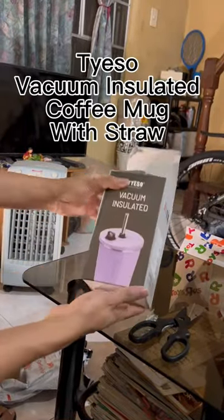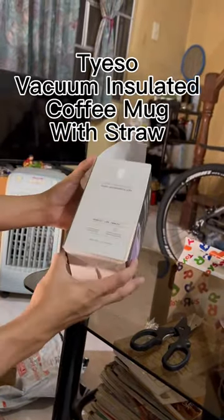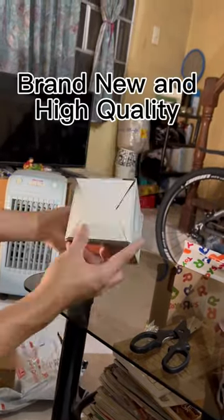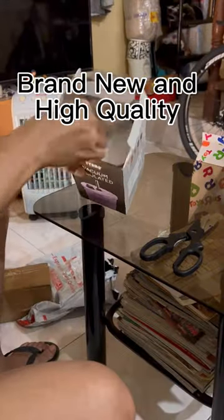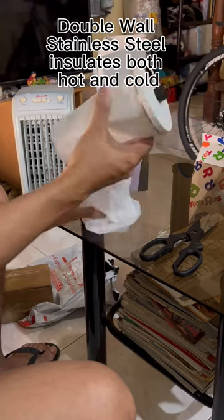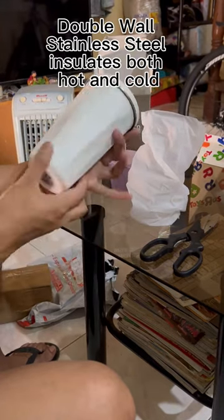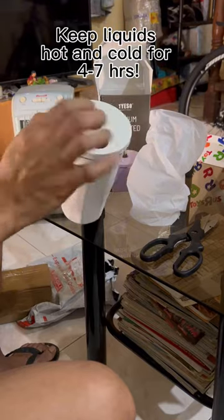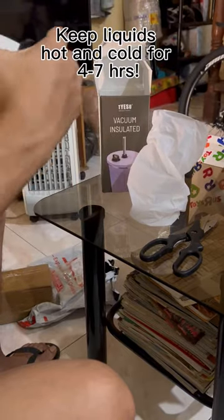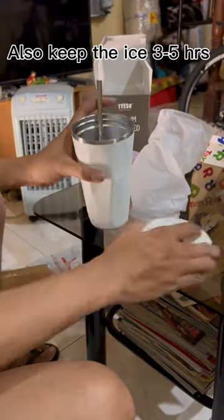Tyso vacuum insulated coffee mug with straw — brand new and high quality. Double wall stainless steel insulates both hot and cold. Keeps liquids hot and cold for four to seven hours, and also keeps ice for three to five hours.